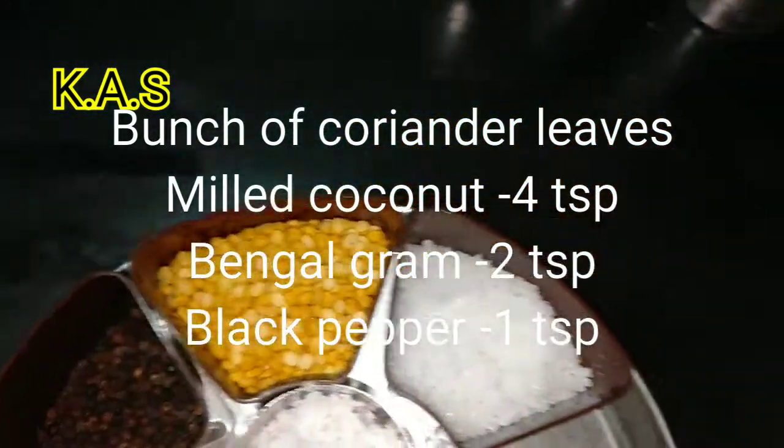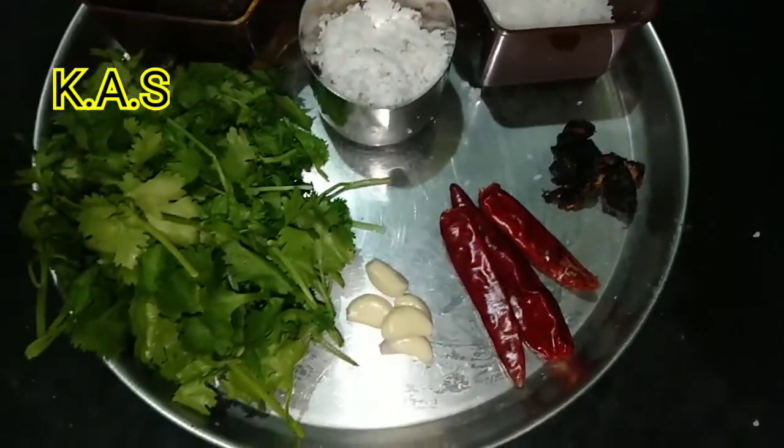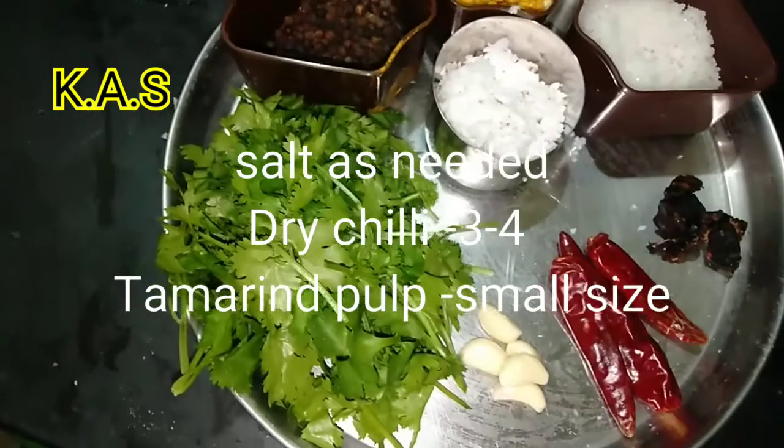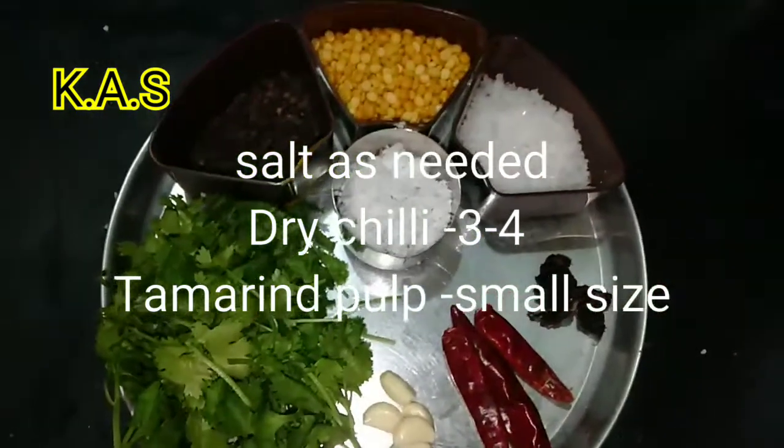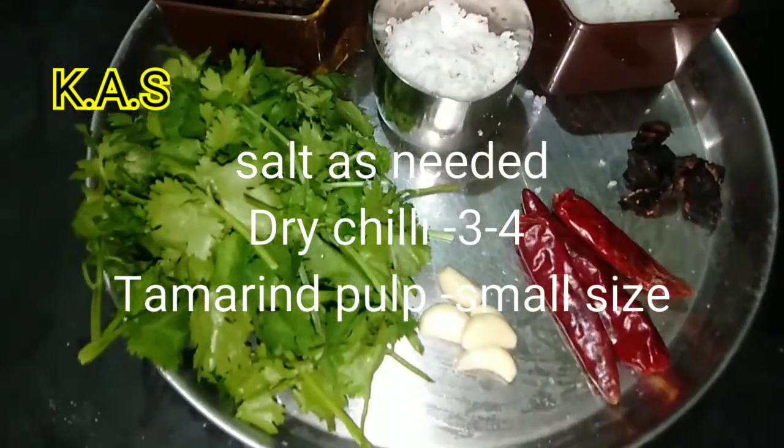Small chutney: 2 spoons, 4 spoons, 4 spoons, 4 spoons — 3 special minutes. 20 minutes.